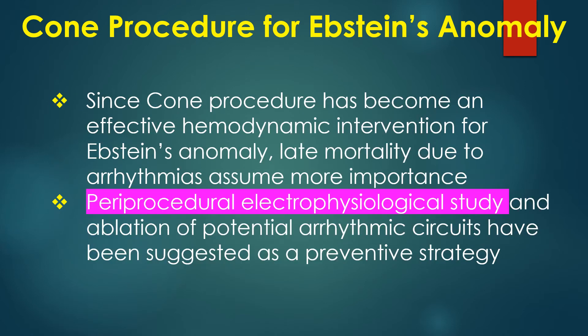Since the Kohn procedure has become an effective hemodynamic intervention for Ebstein's anomaly, late mortality due to arrhythmias assumes more importance. Periprocedural electrophysiological study and ablation of potential arrhythmic circuits have been suggested as a preventive strategy.